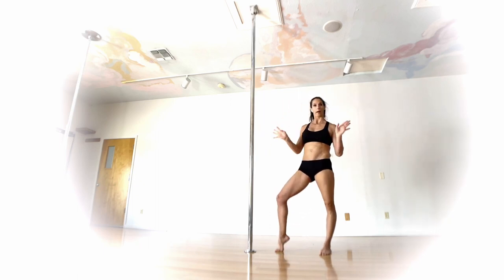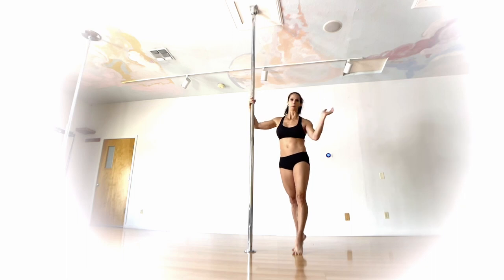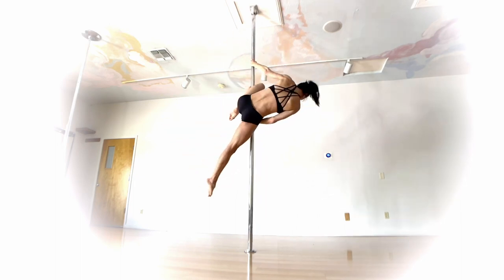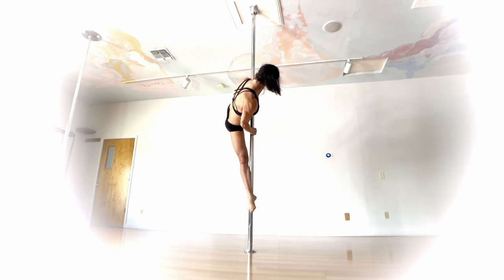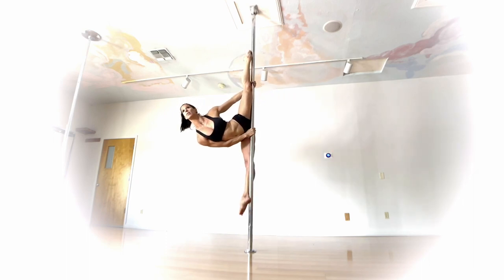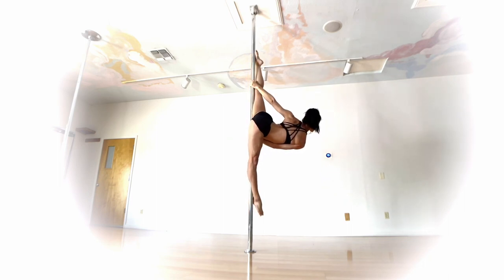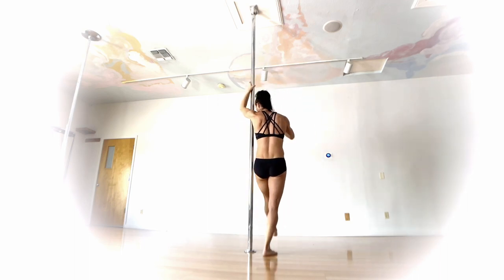Let's look at all those things together. Getting into your Cupid — you can drop down into it or invert up into it, whatever entrance you prefer. This move works on static or spin, just personal preference. So: Cupid, get that bottom heel on, drop my bottom hand down close to the top of my thigh. Top hand slides down. Then internally rotate the top knee, rest the foot on the pole, thread that leg up — and that goes into your Sarah Jade. Then re-hook that knee back to your Cupid, exiting wherever you want.